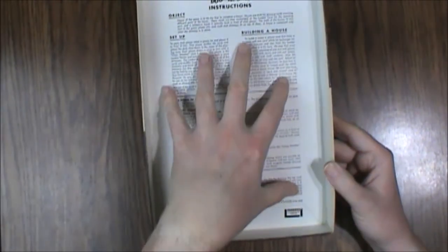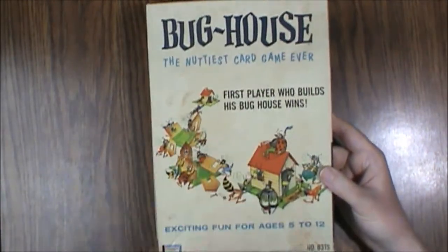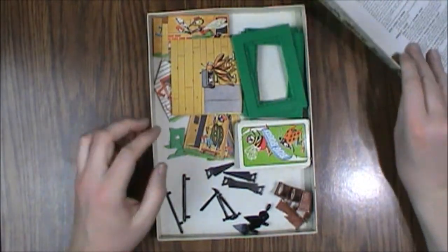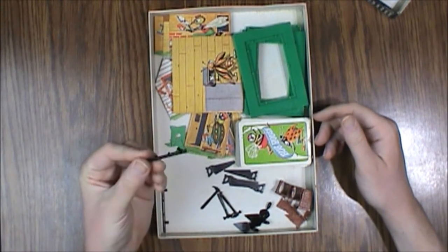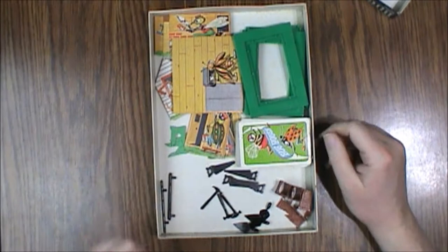The box is pretty banged up — the inside of the lid is actually really good, but the outer area is really faded and heavily soiled from storage, which is pretty common with these games. They're usually tossed to the closet and forgotten. We're going to look at the components next — there's a lot of little pieces, and for some reason the parts of the original sprue are in here.